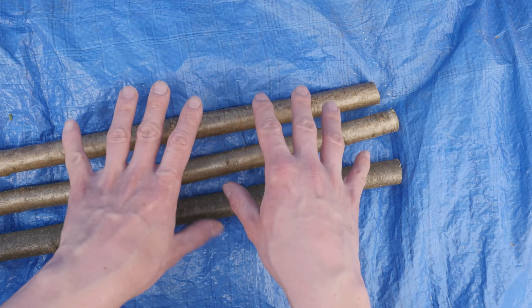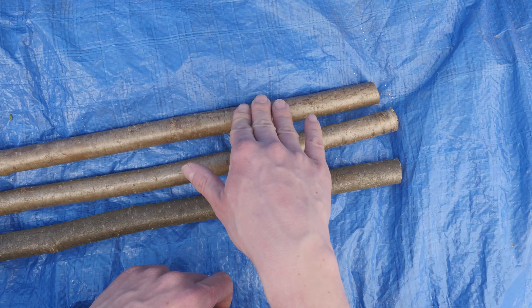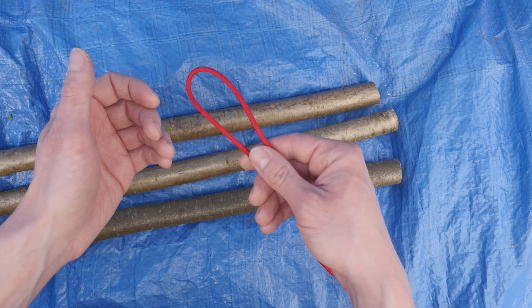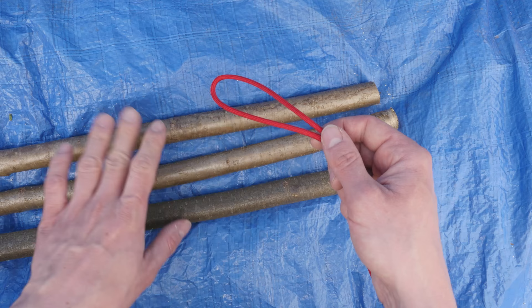With that said, what are you going to need for a tripod? You're going to need 3 sticks — I recommend that the sticks are as straight as possible, as this is going to make your tripod the best it can be. So, 3 very straight sticks, and then a single piece of cordage or rope. In my case I'm using paracord to do my tripod lashing.